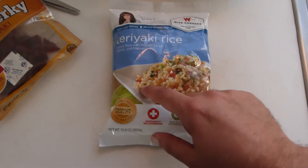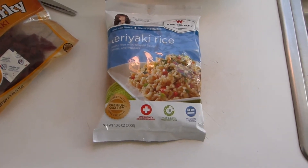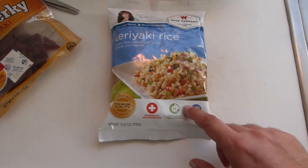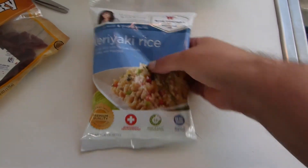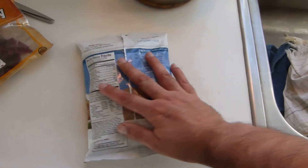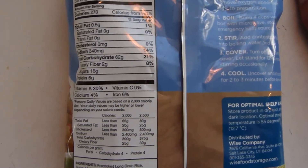This one is a teriyaki rice. Now teriyaki usually I'm thinking beef or chicken or pork, but this is a vegetarian meal, so if you want meat with it, we're going to add meat. Of course, endorsed by Marie Osmond — Wise Food Company is a Mormon-run company, I believe out of Utah. We can see our nutrition info here.